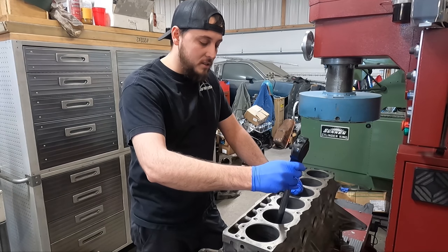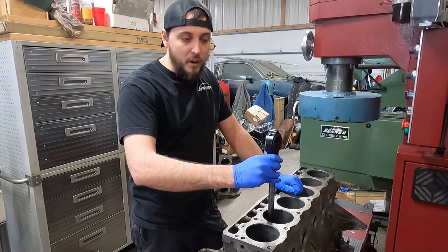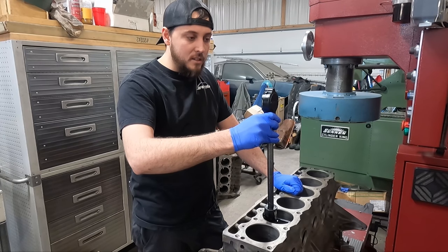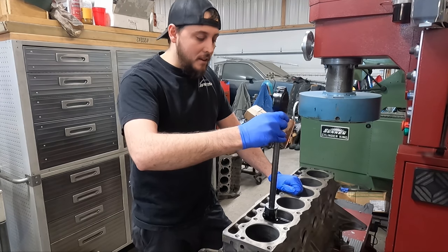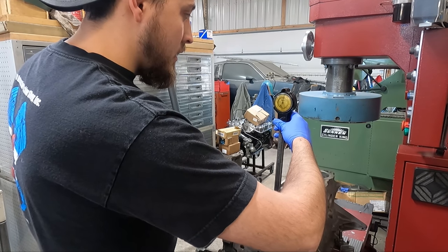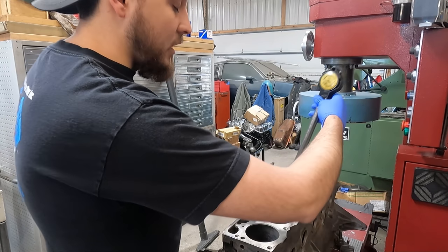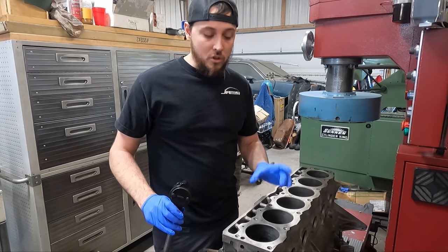At the bottom of the cylinders we are still at standard bore size. I've got about 2 thousandths from standard size at the bottom, but when I get up to the top, this one is right at about 29 thousandths in one direction. If we measure the other direction, we're at 31 thousandths plus, so on that cylinder we would have to go a minimum of 40 thousandths oversize to clean up and get it straight and round again.